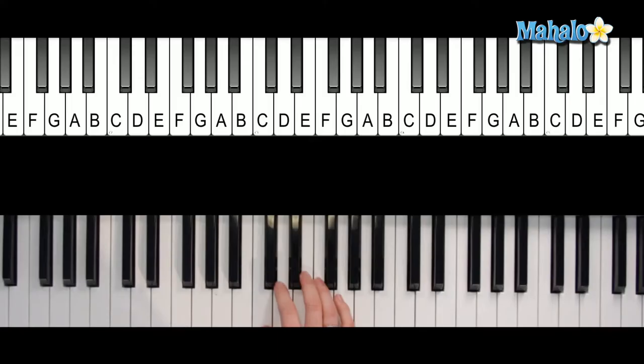Alright guys, here are the chords you're going to need. We've got F, and then we have C, and you're going to need D minor, and A minor. Then do that again, same pattern: F, C, D minor, and then A this time — not A minor.